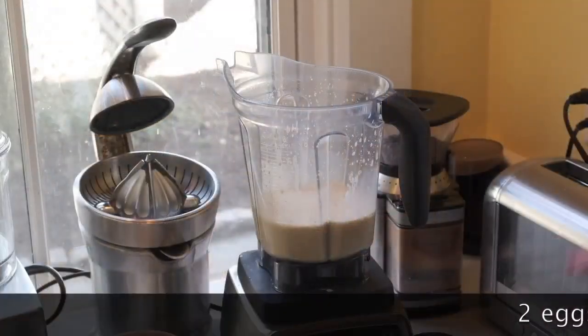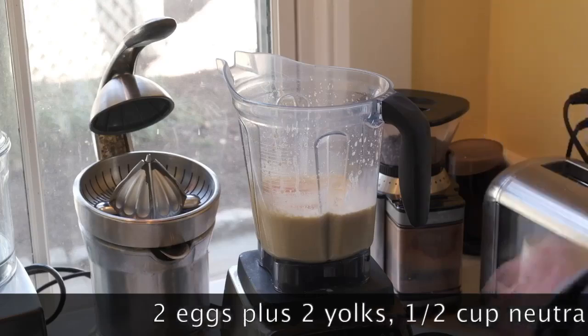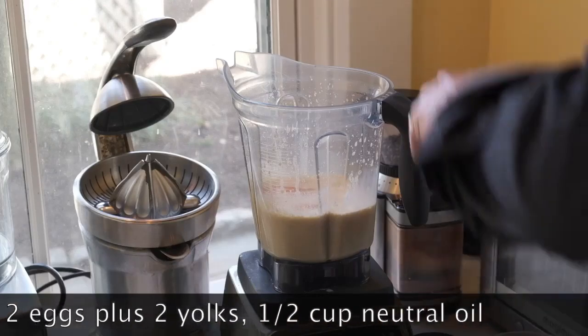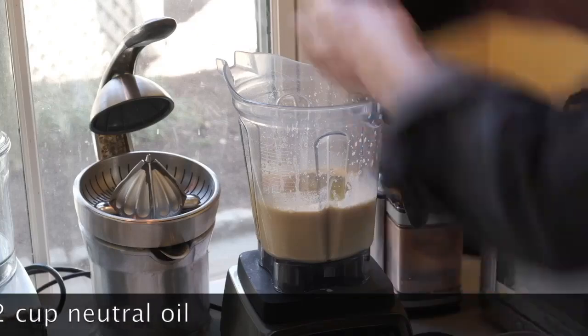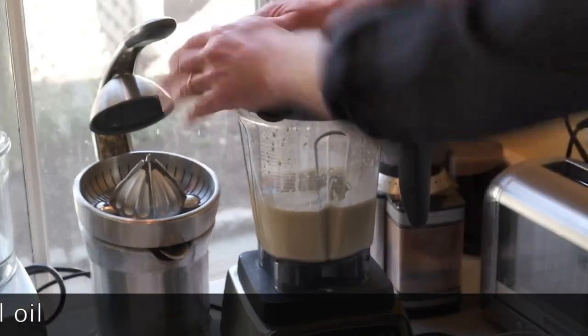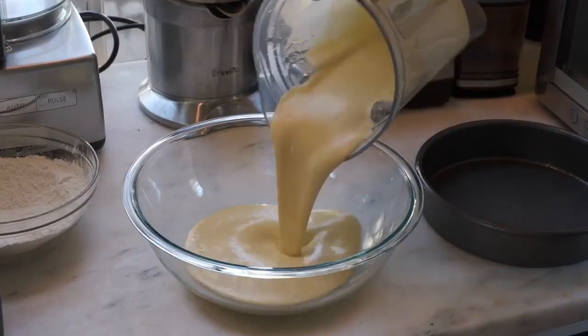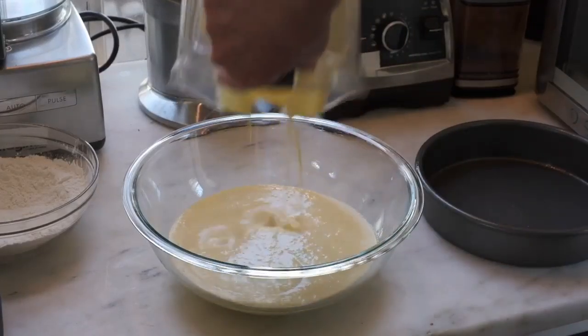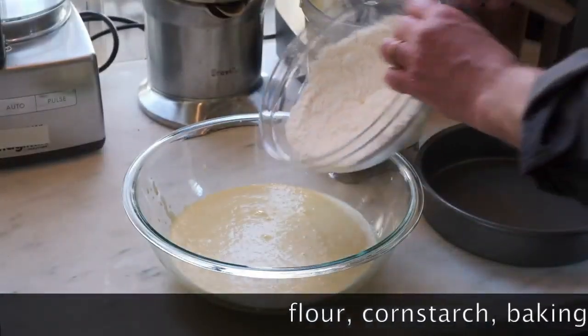We've let this sit for 10 minutes. Now two whole eggs and two yolks go in, along with half a cup of neutral oil like grapeseed or sunflower oil. Put the top back on and blend for about 10 seconds to mix. Then add the mixture to a large bowl.